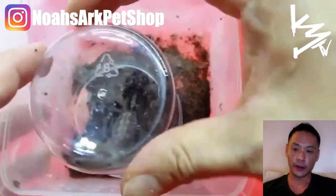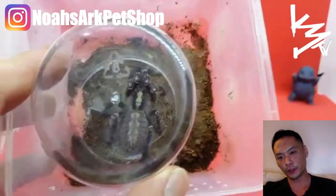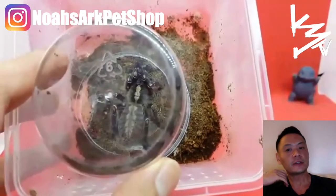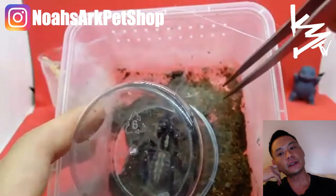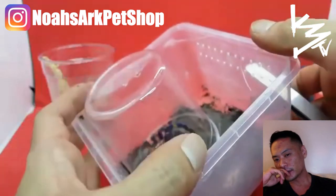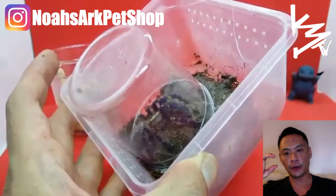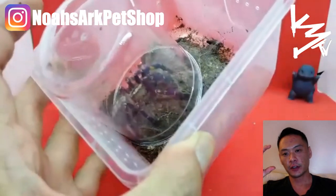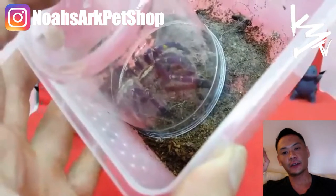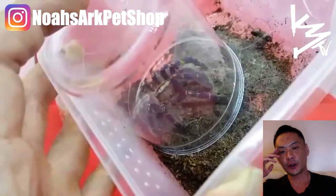Here I am preparing it for shipment to one of my customers who purchased two of these from me — and they were both males. I've had them since they were about an inch, and now they're about three inches, and to see the blue start to develop, it's incredible — a very, very incredible specimen.